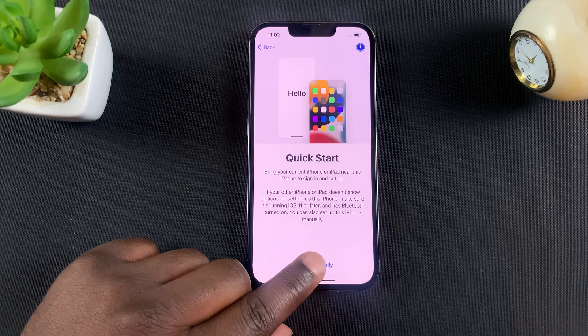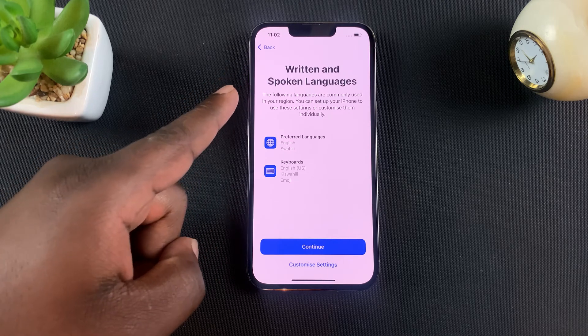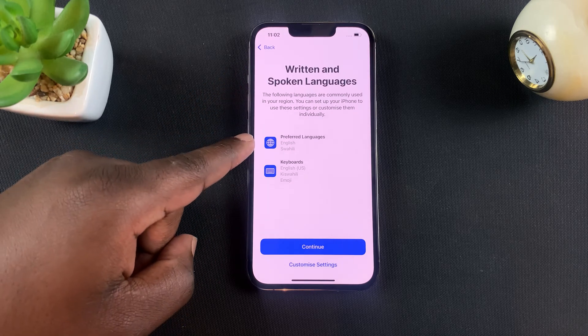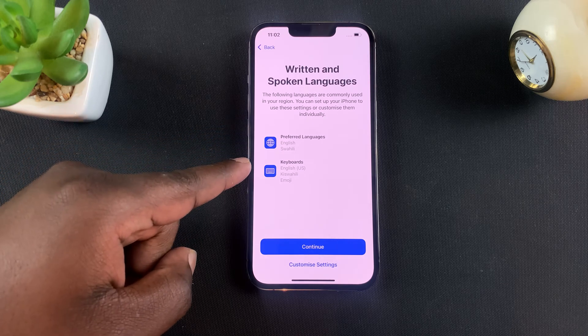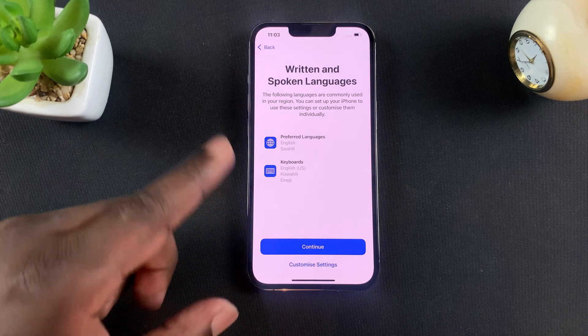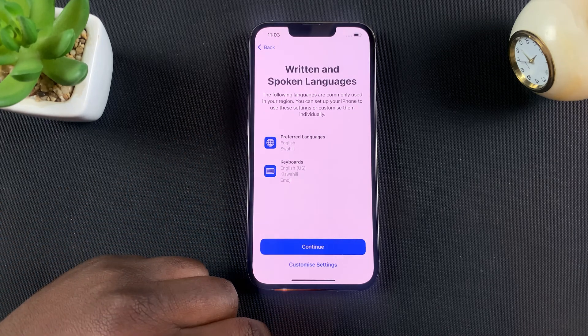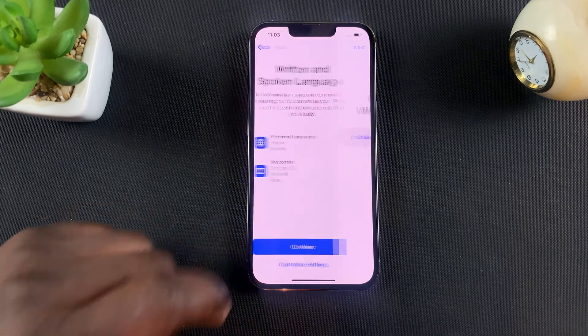For now, tap on set up manually and then go ahead and select written and spoken languages. You can see the preferred languages is English and Swahili, and for the keyboard it's English US or Swahili, and that works for me. If it doesn't work for you, tap on customize settings and select your preferred language. But if it works for you like it does for me, tap on continue.